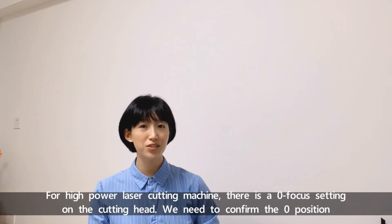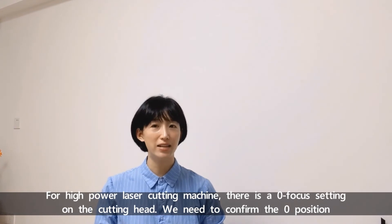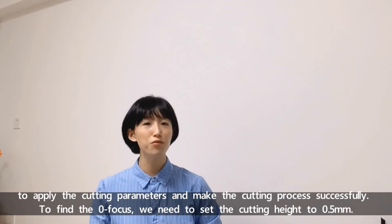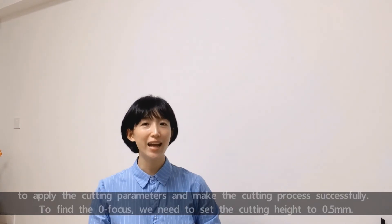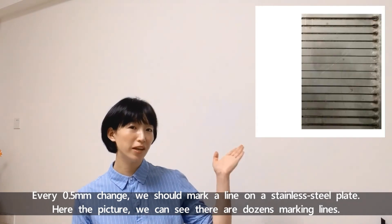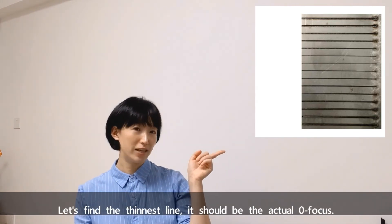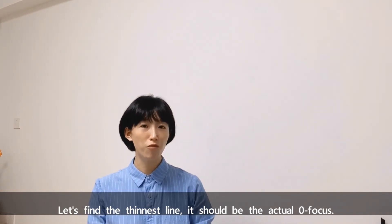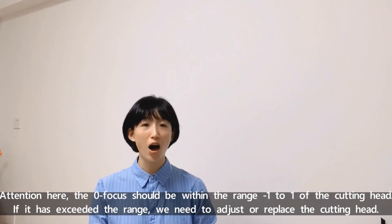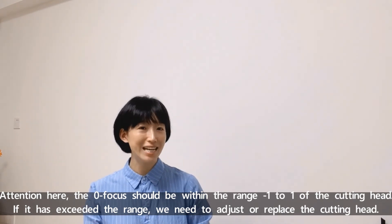We need to find the exact zero focus position. For high power laser cutting machines, there is a zero focus sighting on the cutting head. We need to confirm the zero focus position to apply the cutting parameters and make the cutting process successful. To find the zero focus position, set the cutting head to 0.5mm intervals — every 0.5mm change, mark a line on the thinnest steel plate. Here is the picture showing dozens of marking lines. Find the thinnest line — that is the exact zero focus position. Note: the zero focus should be within the range of minus 1 to positive 1 of the cutting head. If it has exceeded that range, we need to adjust or replace the cutting head.